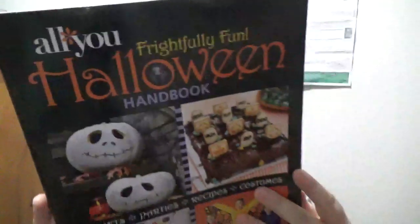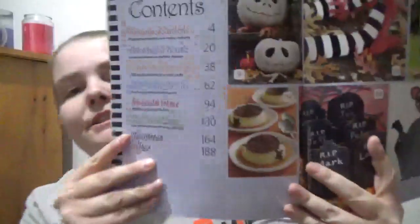Very Friendly Halloween Handbook. So this is - you get 'Get Your Gourd On,' 'Haunt Your House,' 'Decorate Your Digs,' 'Gather the Ghouls,' sweet sweets and treats, and crafts and design, and you get templates at the end.